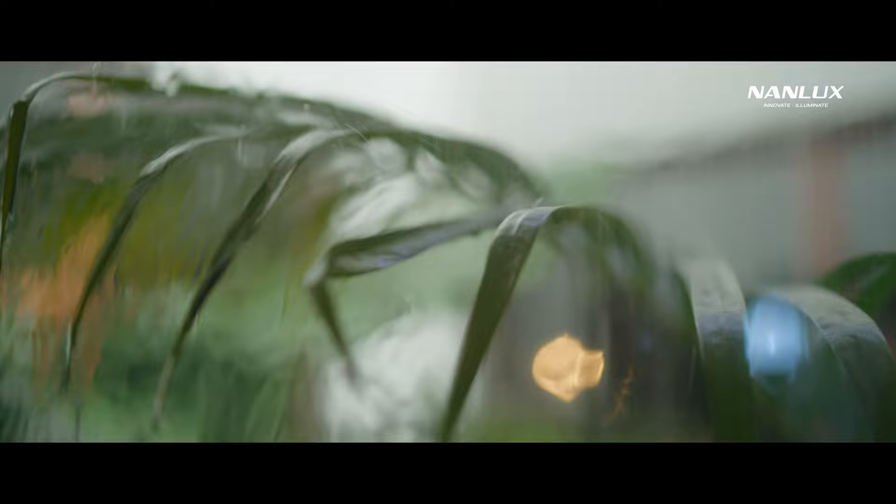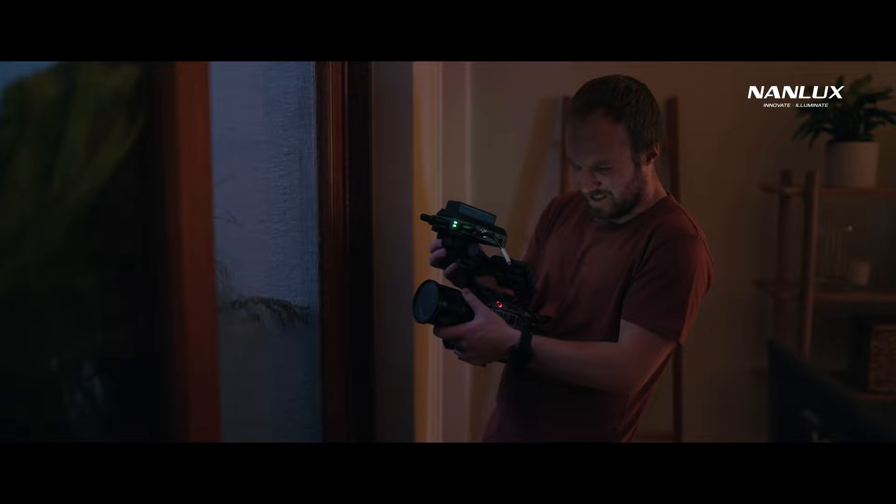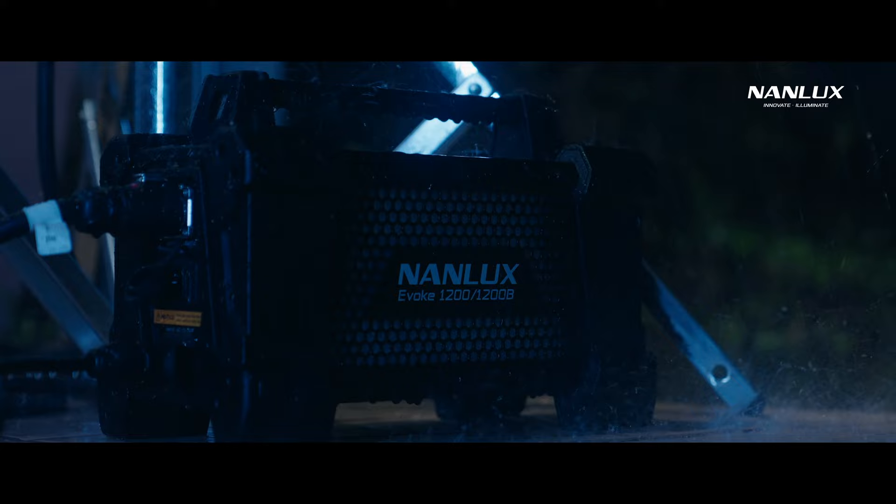The rain and lightning flashes were faked with a garden hose and a Forza 60B on the lighting FX setting. A major selling point of the 1200B is the fact that the light fixture and power supply ballast are both IP54 rated, able to withstand inclement weather and extreme conditions.